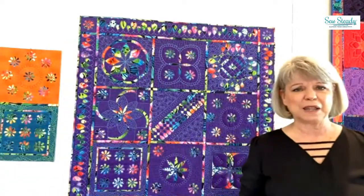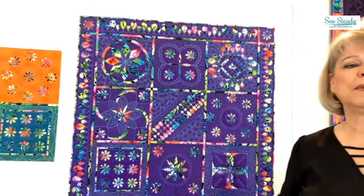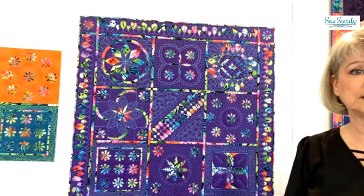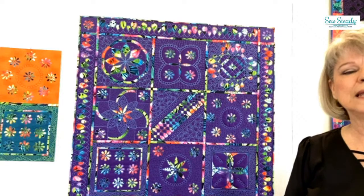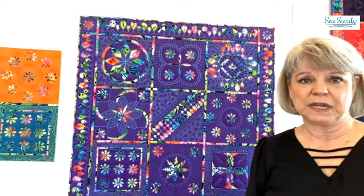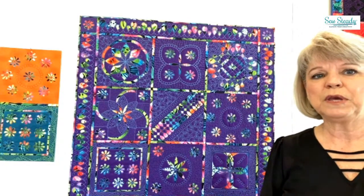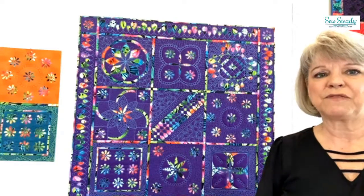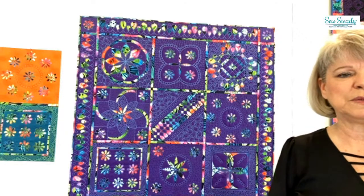Get out of the way so y'all can see them a little bit better. On the board are also a couple of blocks that we did last month, and I showed you how to put the blocks together. If you have not signed up for all of the classes together in a series, I would recommend that you do that so you get to come back and watch all of the classes until probably a month after the last one ends.